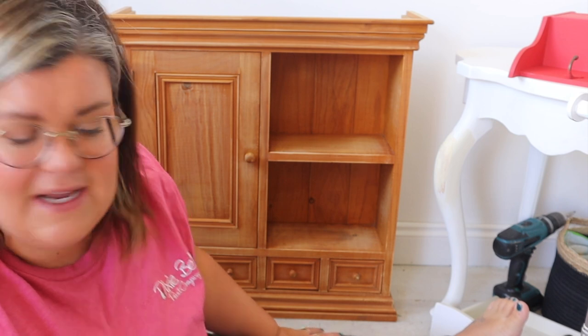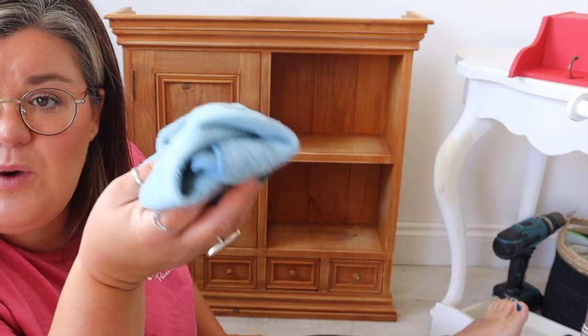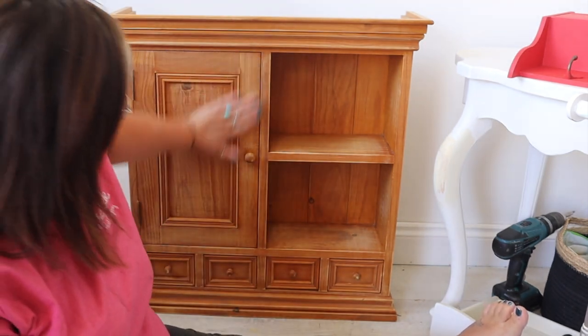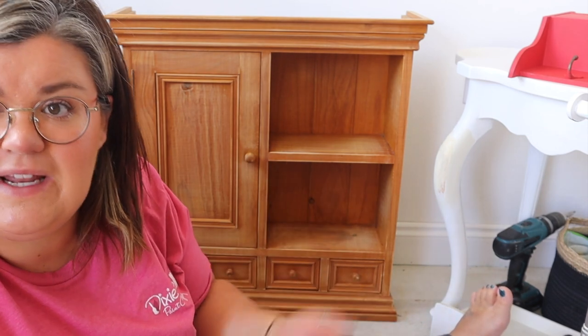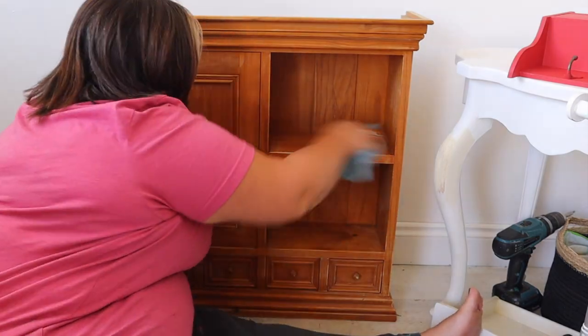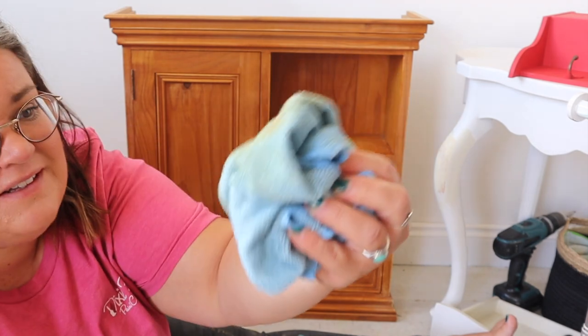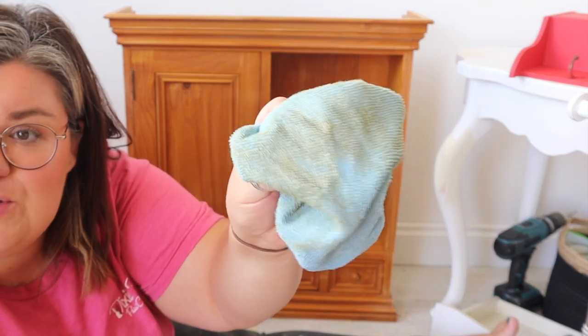So that's had a quick scuff sand — it was relatively quick. Prep doesn't have to be painful; it doesn't have to take days and days. It can just be really quick. The next thing to do is give your piece a wipe down. We've sanded this and I've got dust on my hand — if you went straight over the top of that with your paint or primer you're going to get dust in it. So grab a dry or damp clean microfiber cloth and just give it a once over. There's a lovely bit of orangey dust off the surface there.